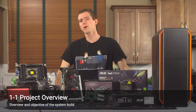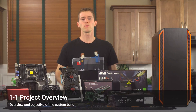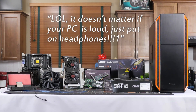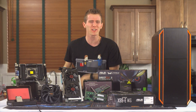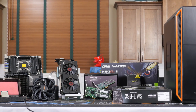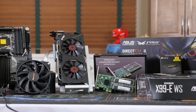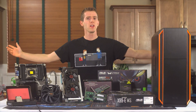Today's PC build guide theme is one that I've wanted to do for quite some time. While we've all heard the arguments against silent computing — like 'it doesn't matter if your PC is loud, just put on headphones' — to me that's like saying it doesn't matter if your armpits stink, just wear a nose plug. Modern hardware, if configured correctly, can achieve near silence without compromising performance, and that is what we're going to show you today. Welcome to the near-silent gaming PC build guide.